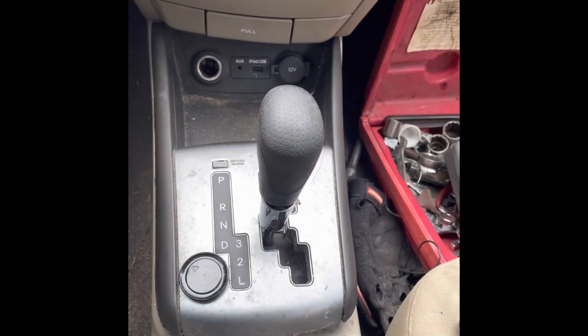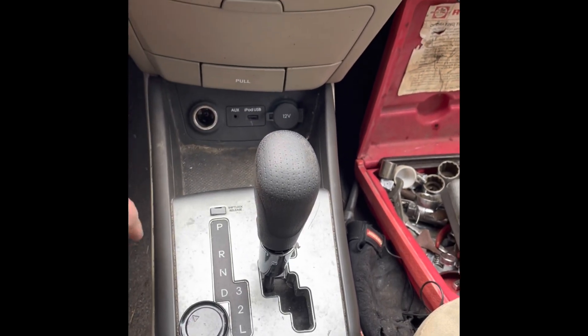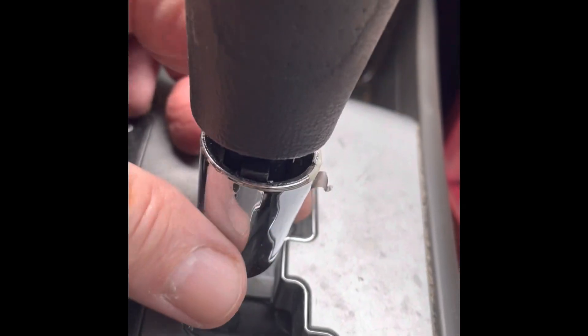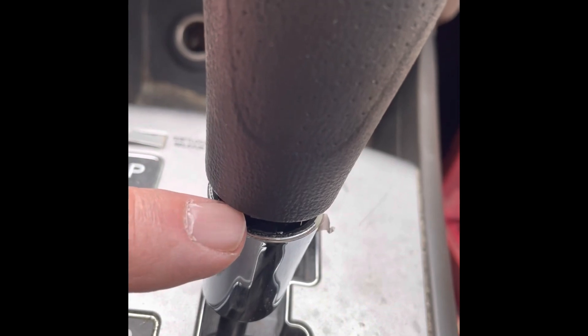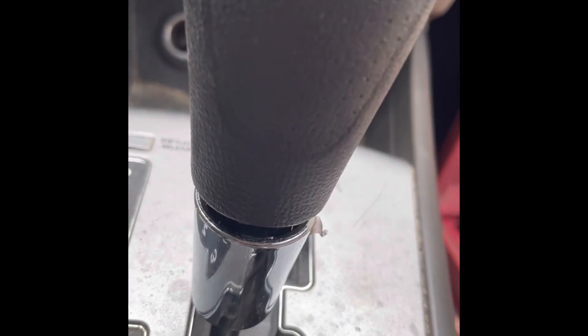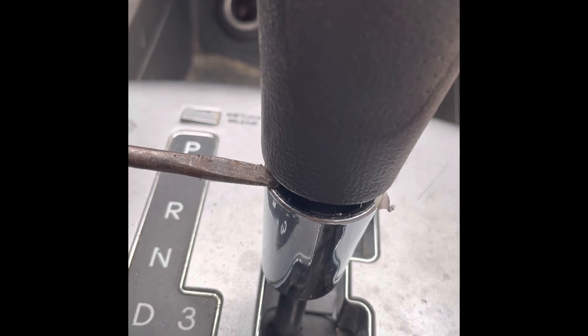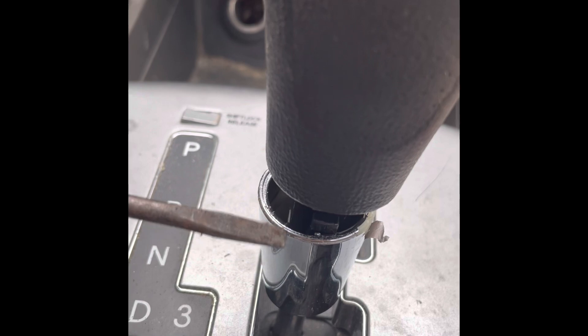First thing we have to do is get the handle off because you can't do anything unless you get the handle off. How you do that is there's a chrome sleeve here on the bottom. You have to drive that chrome sleeve off. What I did is I got a screwdriver and I put it between the rubber and the chrome and I hit down on it with a pair of pliers and it drove it down and got it out of the way.